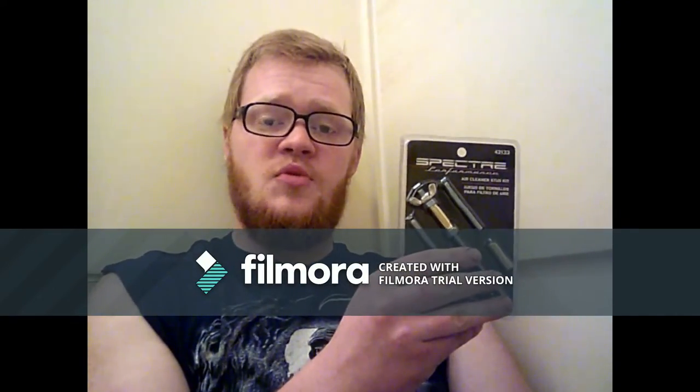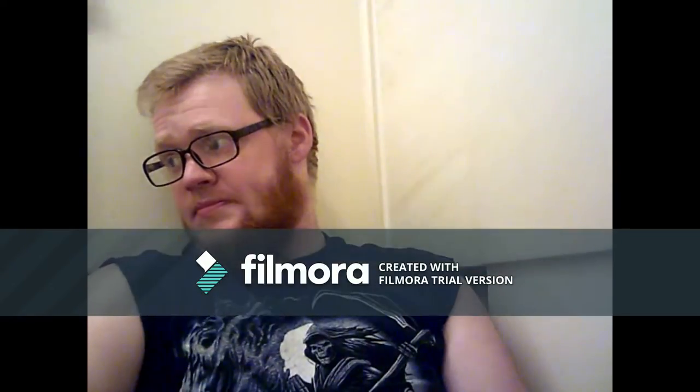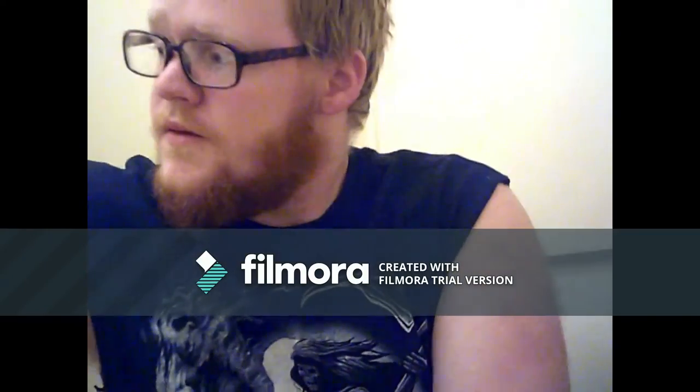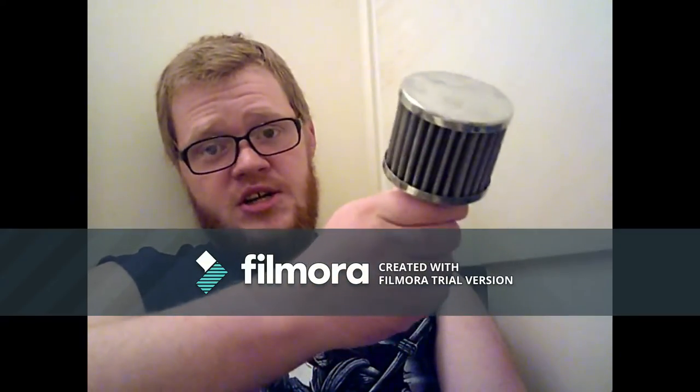I'm assuming my original one is on there, but somebody welded on a nut and they did not do a very good job. Next, we have a second air filter — this is actually a breathing filter for your valve covers. It's not entirely necessary, but it'd be cool.